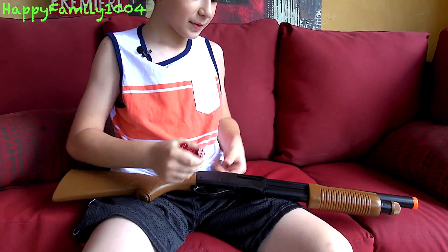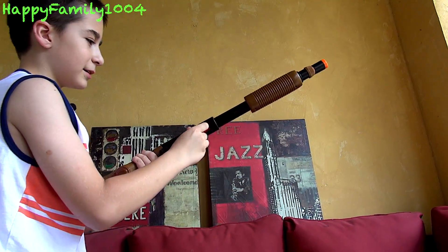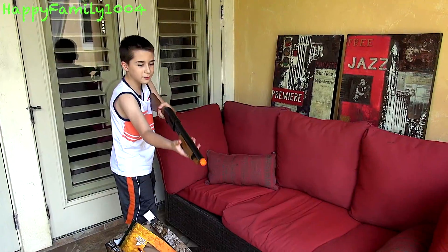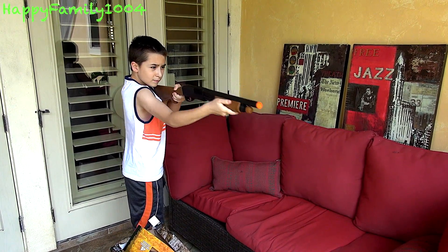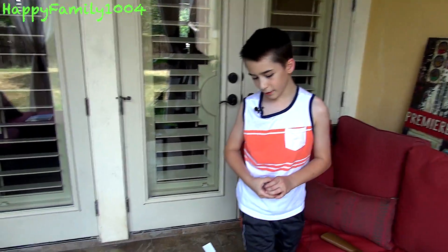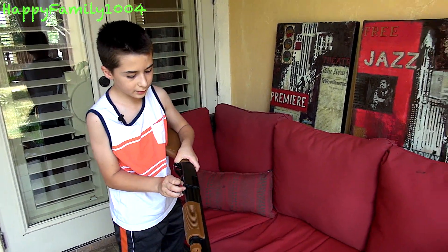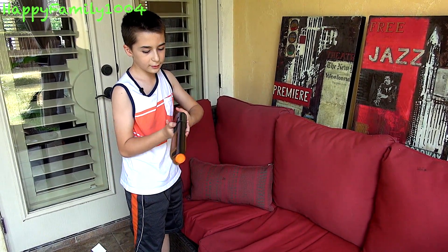Obviously this gun doesn't shoot anything, but it's really cool. I think it would be a really great prop gun, because when you're shooting a scene it's like you reload realistically. It comes with four shells if you wanted to do a reloading scene, or just in case you lost one shell. Let's only do two shells this time and then reload.